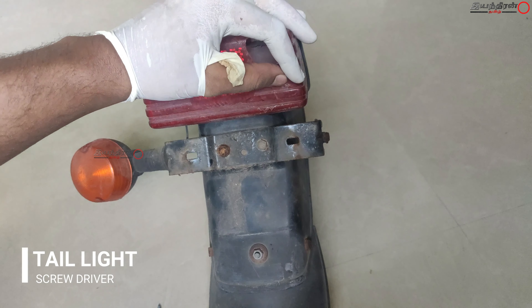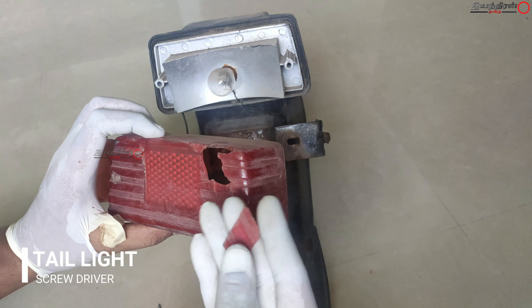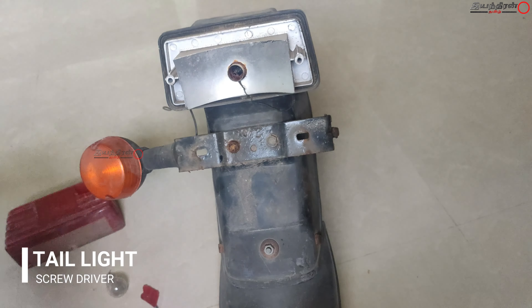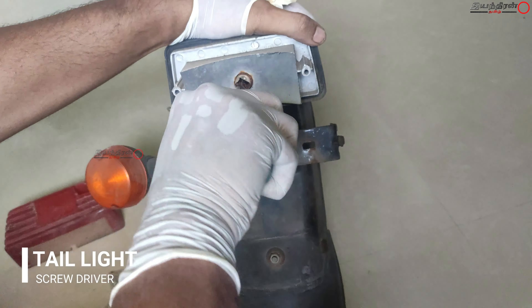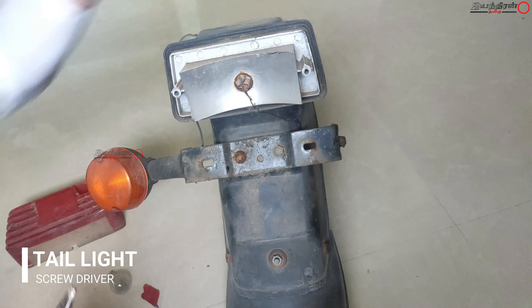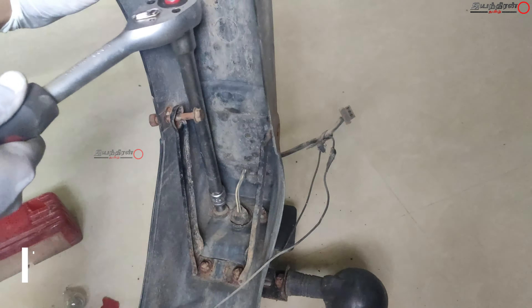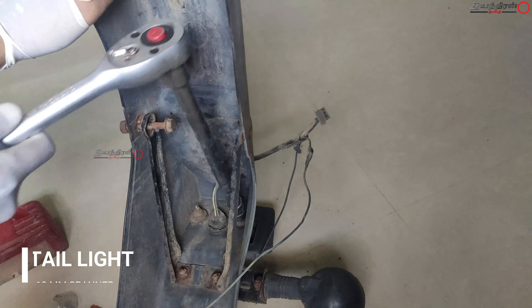There are two types of rear tail lamps: the original one, which is not available in the market anymore, and the duplicate one. There are many differences — they have reduced the size, thickness, the 10mm bolt is reduced to 8mm, and they have reduced cost with duplicate parts wherever possible.